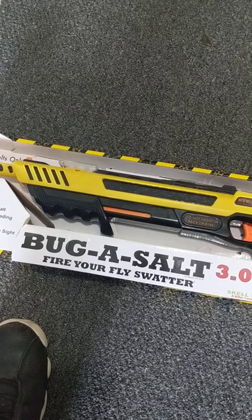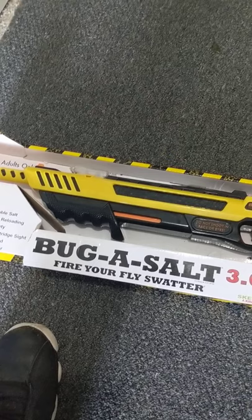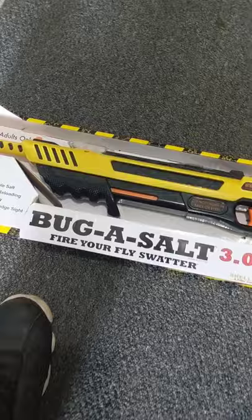Flies sometimes don't even let you get that close. I see a lot of people recommending it saying they have like an 80% success rate, and it seemed worth it for them, but for me it wasn't. And again, this is coming from somebody who kills bugs for a living, so buy at your own risk.